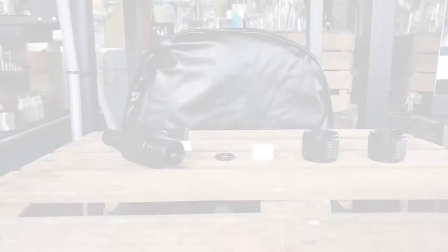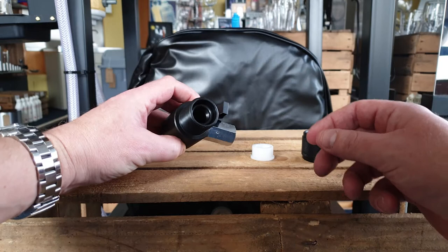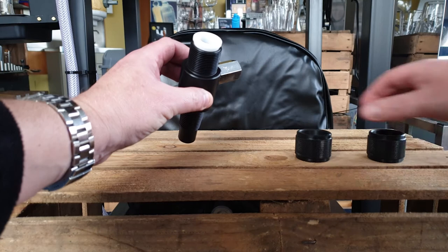Take the cask broacher body complete with the vent valve, then insert the o-ring or gland seal followed by the spacer bush into the top, and then either your blanking plate with the seal or the through nut — simply screw on top.